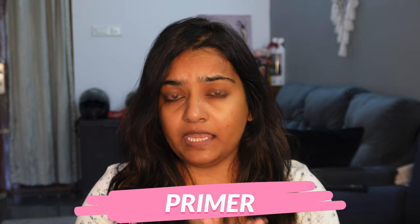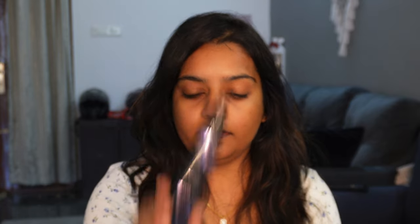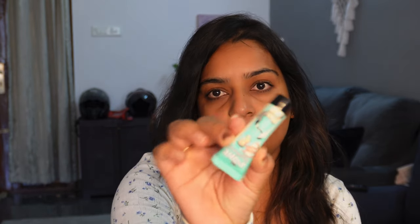Next, use primer. Primer is important for your skin and makeup. You can use a barrier treatment primer to avoid issues. Don't skip primer. If you want an affordable range, you can go for a Fit Me primer. I have recently used Benefit Pore Minimizer primer, so I will use that. Just one dot is enough to apply.